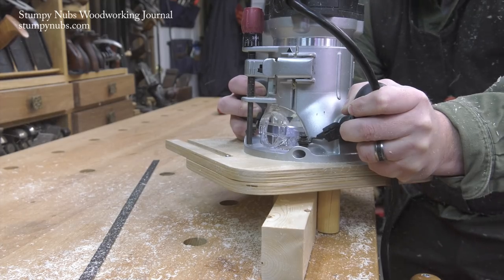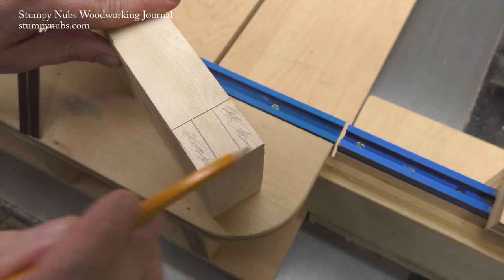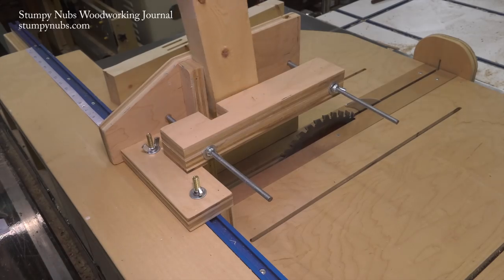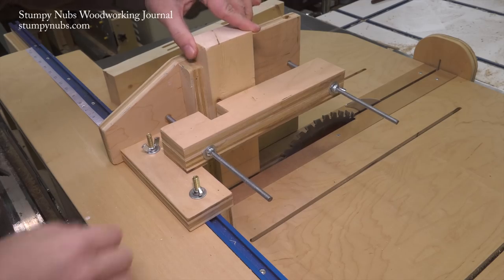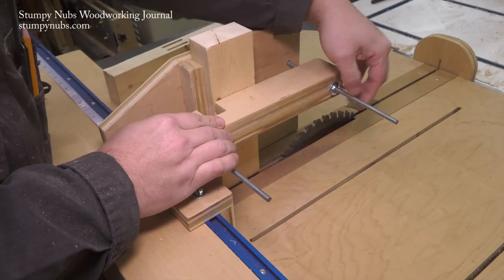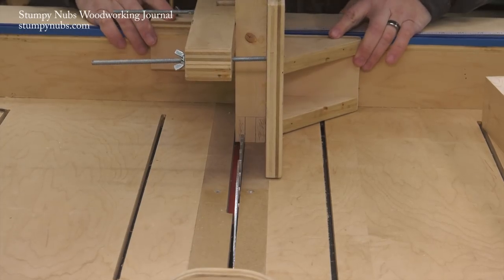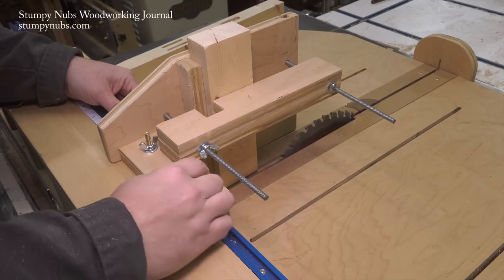When I cut a mortise I make sure to center it on the workpiece. This makes it easier to cut the tenon, which I lay out on my workpiece with a pencil. I slip my workpiece into the jig and place it against the perpendicular fence, then I can clamp it in place by tightening the wing nuts.